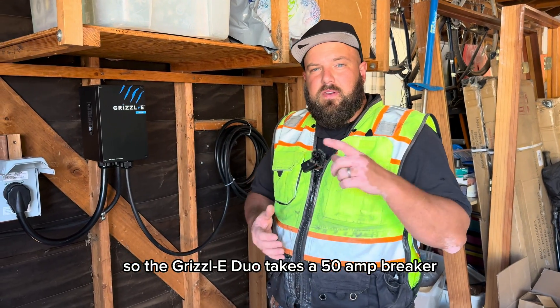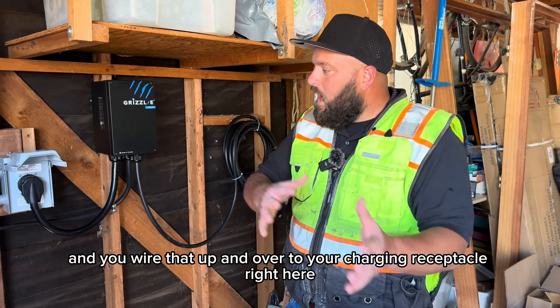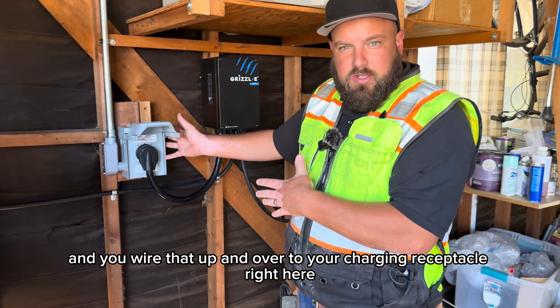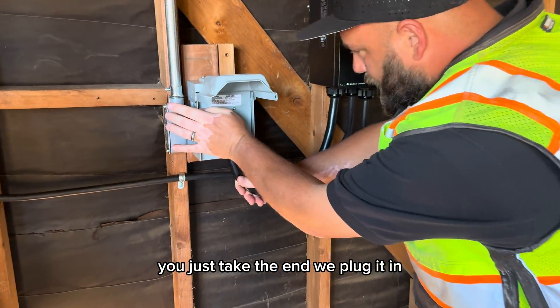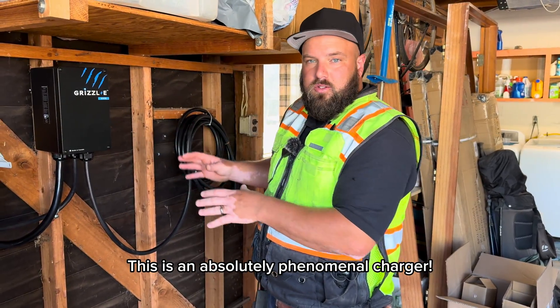The Grizzly Duo takes a 50 amp breaker and number six THHN wire, which you wire up to your charging receptacle right here. You just take the end, plug it in, and there it is. This is an absolutely phenomenal charger.